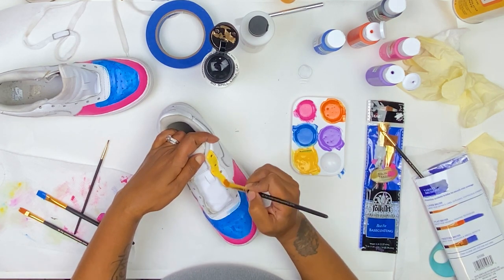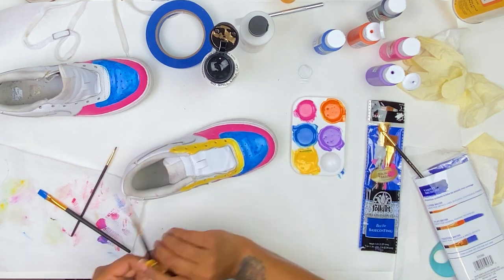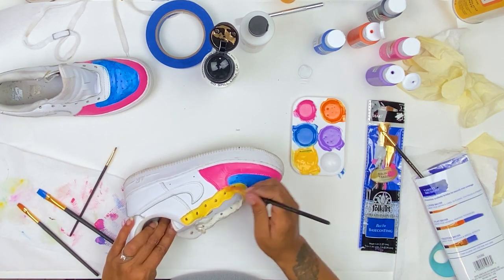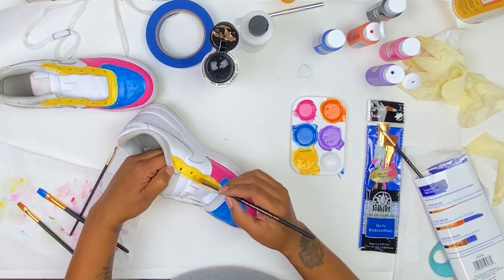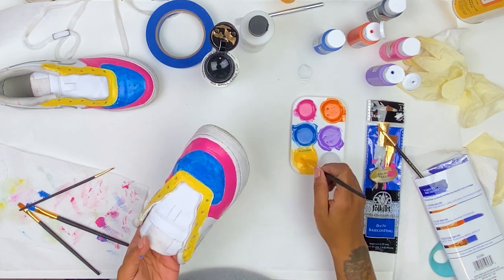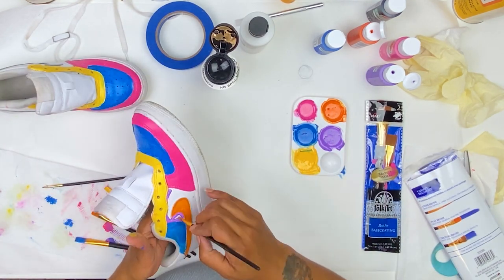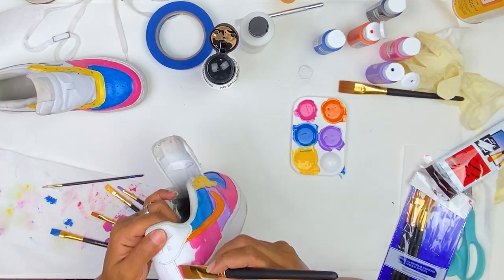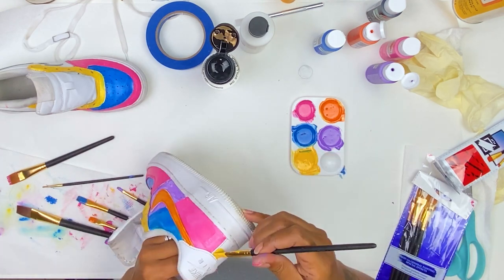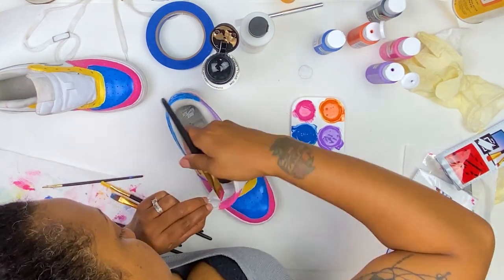Another thing I was worried about too much was getting the colors into the next section of the shoe, but because these colors are opaque and I was painting multiple layers — I only ended up doing three to four layers — it didn't matter. I think the entire project took me about two hours. I finished up a lot of my painting off camera, continuing until I was happy with the coverage. I did paint the fabric on the tongue and painted right over the Nike logo on the very back heel.